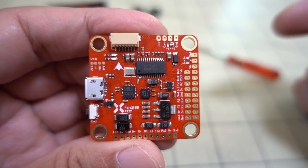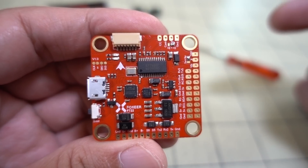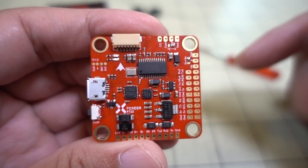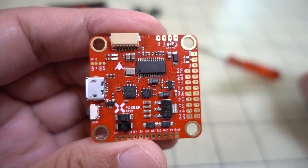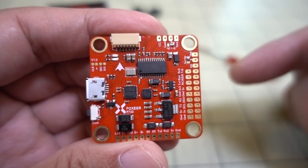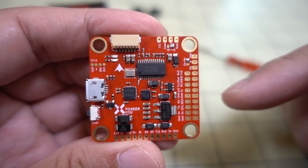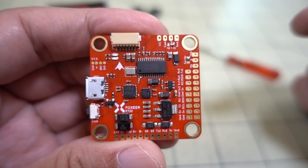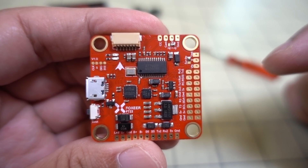Let me know what you guys think of the F7 flight controllers that are going to be coming out. I'm going to have a few more showing up on the channel soon — I've got one from DellRC and another from Hollybro. I think the prices on these are going to continue to fall, so I think these are going to be the choice going forward, especially into 2019. Hope you find the video helpful and I'll talk to you guys in the next one.